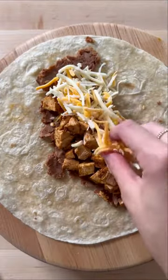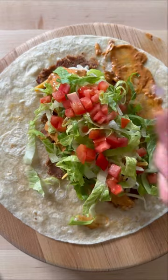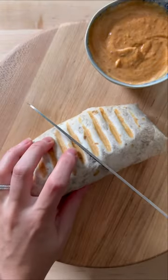Now it's time to build the burrito. Start with a layer of refried mashed pinto beans, the chopped up chicken, some tex-mex cheese, a lot of the chipotle sauce, some lettuce, tomato, onion, and whatever other veggies you like. Roll this up into a nice little burrito, pop it in the grill pan to get the cheese melted, and it's ready to enjoy.